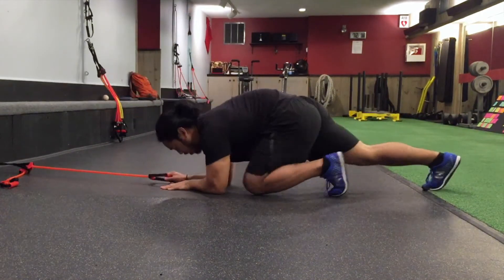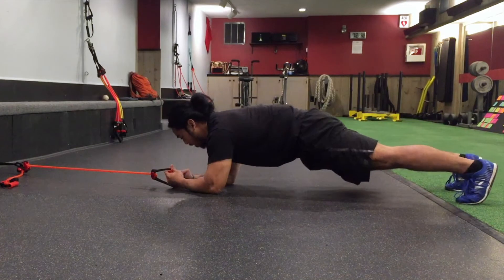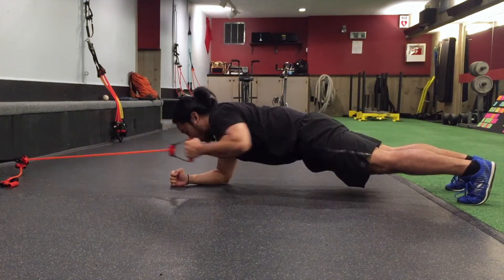So in this front plank, we're using our hands and forearms, feet hip width apart, and then I'm going to have my hand reach high and pull down low.